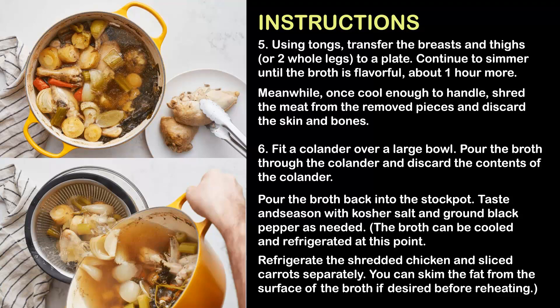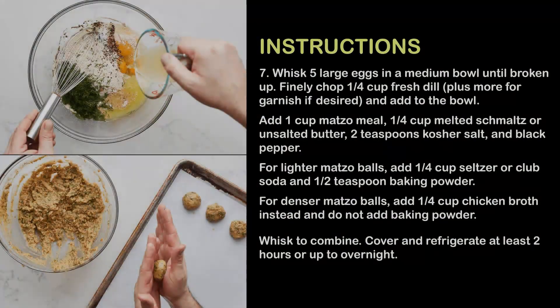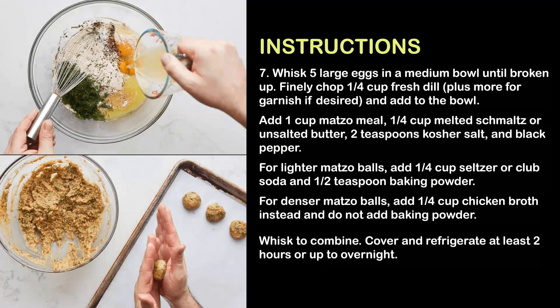Step 6: Fit a colander over a large bowl, pour the broth through the colander, and discard the contents of the colander. Pour the broth back into the stock pot; taste and season with kosher salt and ground black pepper as needed. The broth can be cooled and refrigerated at this point. Refrigerate the shredded chicken and sliced carrots separately. You can skim the fat from the surface of the broth if desired before reheating.